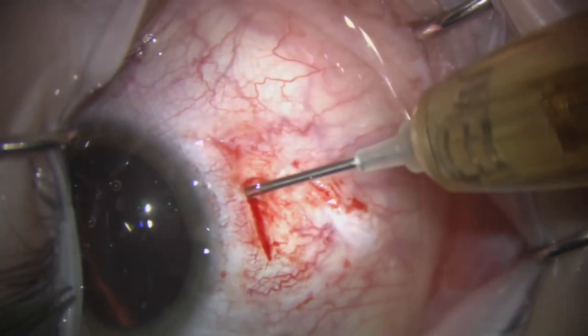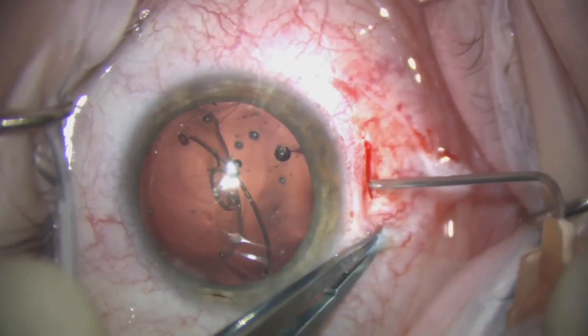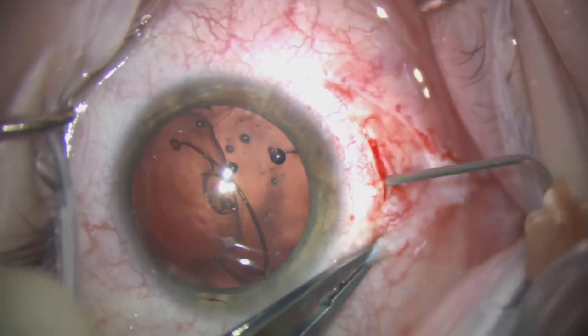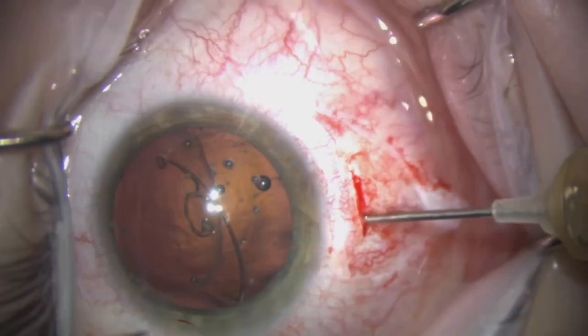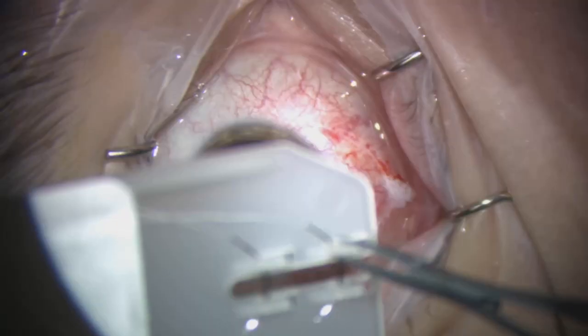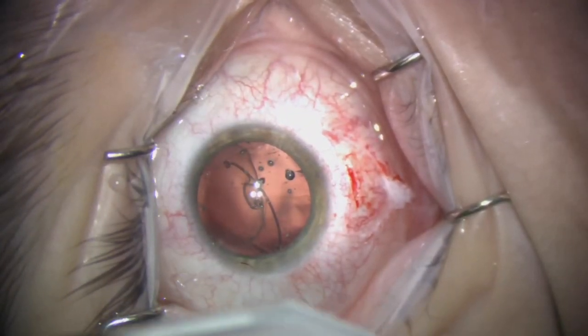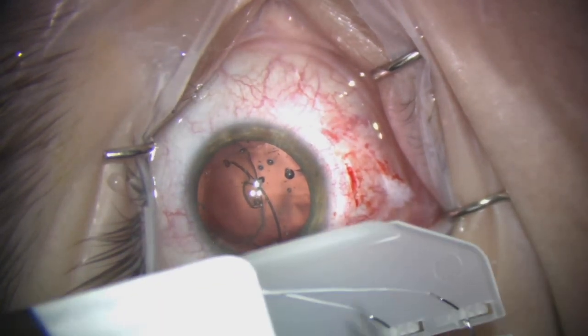I like to follow the needle track with a micro grasper to really allow us to control the exteriorization of the Gore-Tex. I don't like to dock the needles into the 25-gauge needle, as I don't think this gives you enough control.